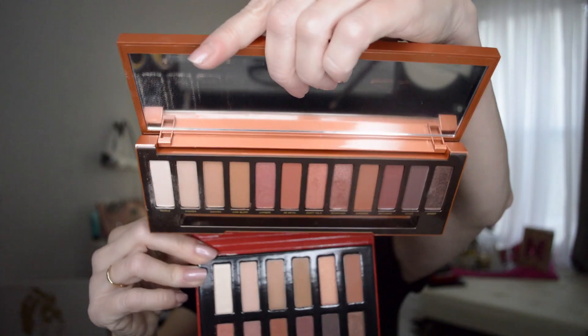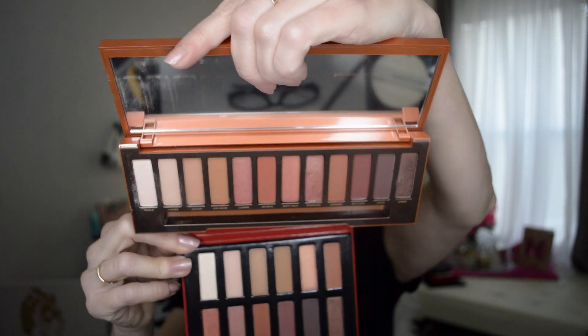Here is the Naked Heat palette and their version. I'm going to do the exact same eye colors on both eyes. On this side I'm going to use the dupes, and on the left side of my face I'm going to use the originals. I'm using different brushes so I don't cross-contaminate any of the product.